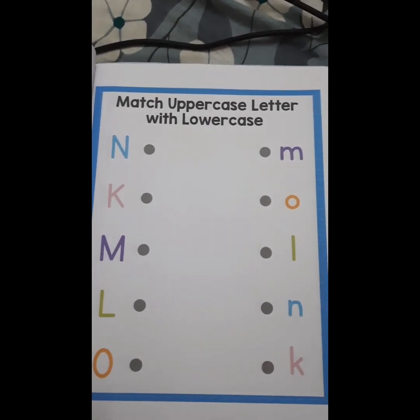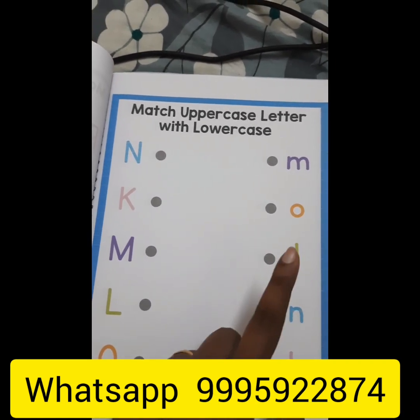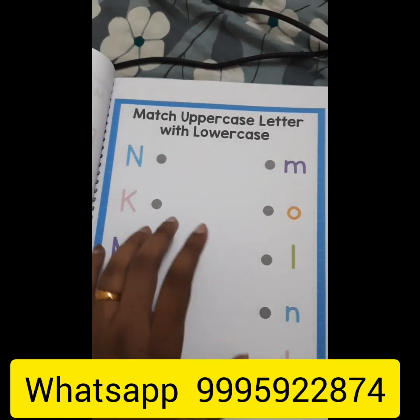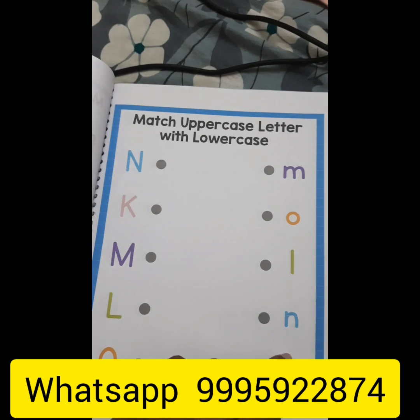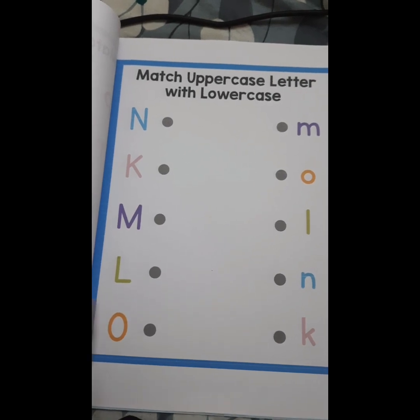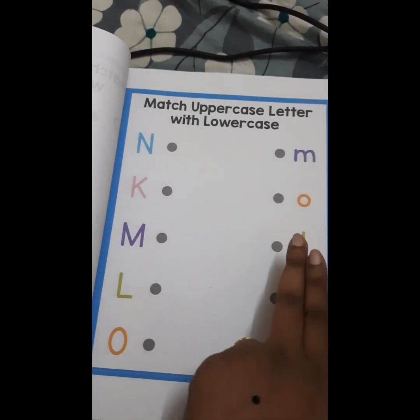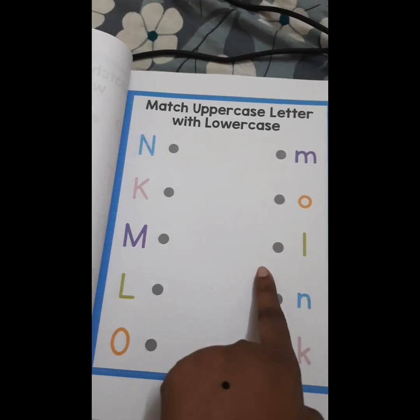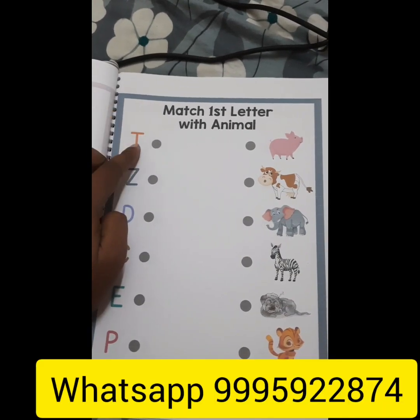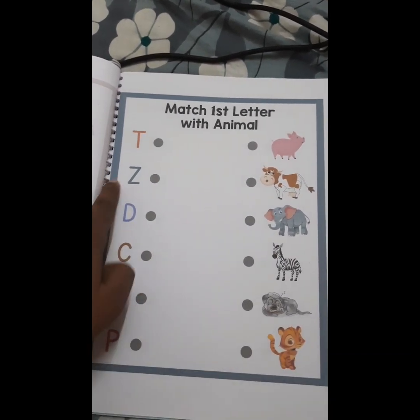One parent was asking: through phonics we teach small letters and their sounds — how do we connect them with capital letters? This is simple: capital letter N matches with small letter N, and the sound for both is the same. Letter L sound is the same for both. We practice two concepts: small letter and capital letter are equal, and the sound is also the same. For example, the first letter of 'tiger' is T, so we match T with tiger. From three to four years of age, you can start — there are many concepts covered here.